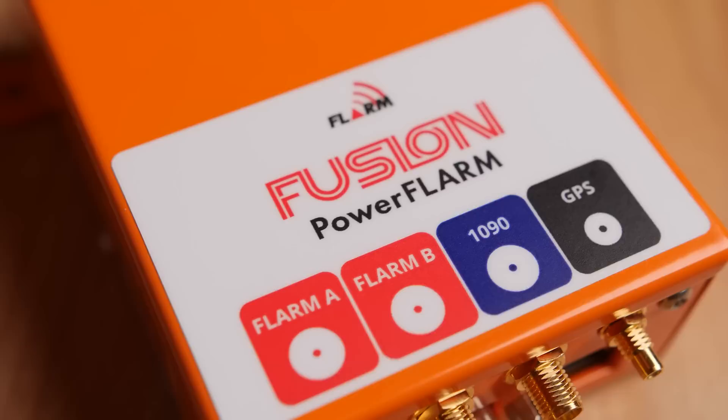Hey guys, welcome back! FLAMS sent me their brand new PowerFLAM Fusion Collision Avoidance Device, which I will install and test in our AST29.